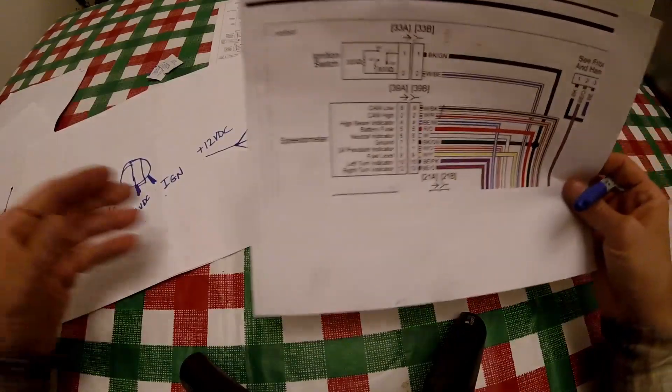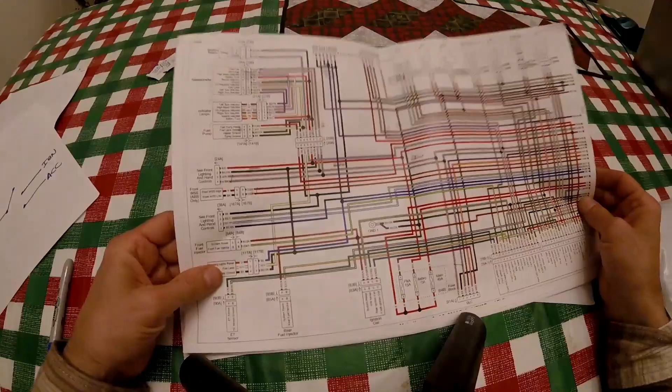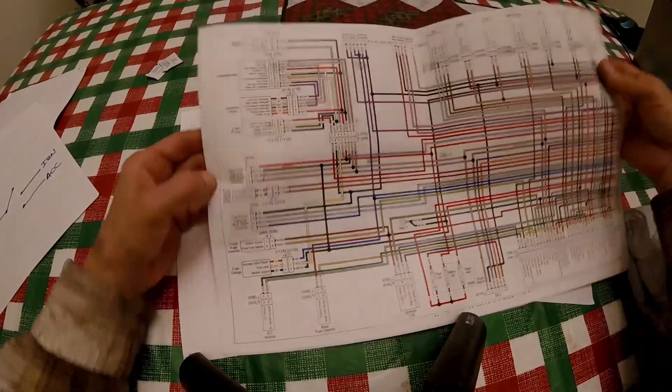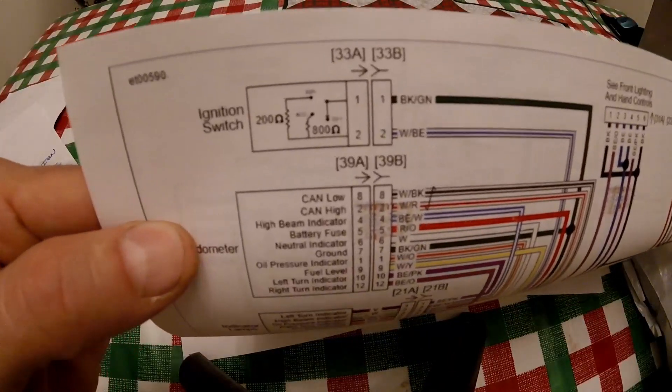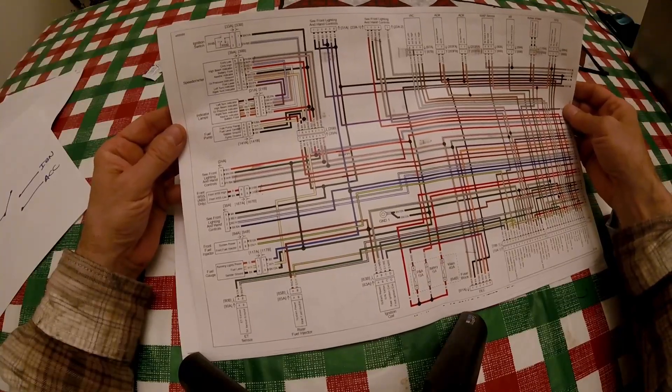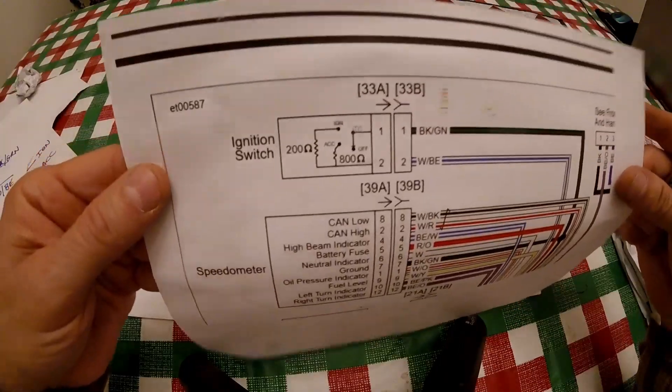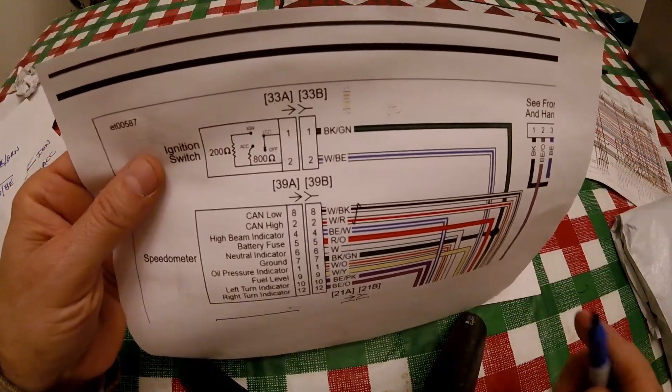The CAN bus is a little different. Here are the schematics — you can get these off of Harley-Davidson's website. Right there is the ignition switch for the CAN bus system for a 2014 touring bike. The way you would make this work, you can see here that you have a black/green wire coming in on wire number one, and on wire number two you have a white/blue.